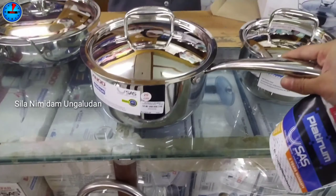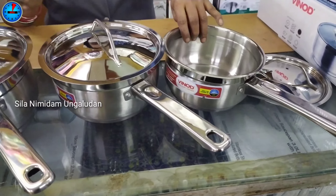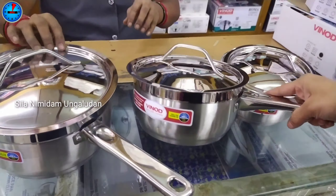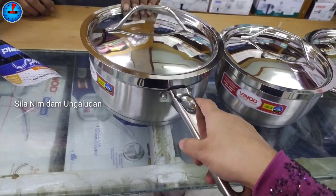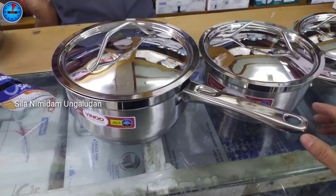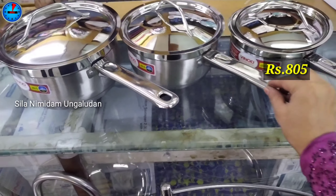We use 3 layers to make it. You can dry heat it with oil or water — we will dry heat the food. The 1.2L capacity is Rs. 2,196. The 1.4L capacity is Rs. 2,367. The 3L capacity is Rs. 2,826.